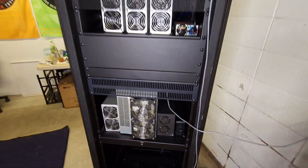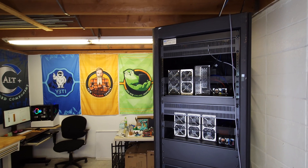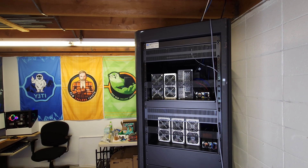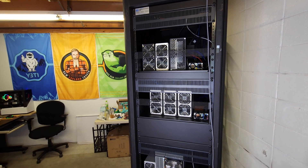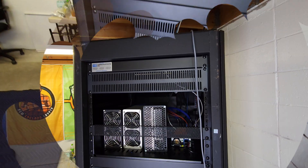Welcome back to New England Crypto and East Coast Hardware. My name is Matthew. We are a crypto mining family, and in today's video we are going to be redoing our crypto mining server cabinet. Let's get right into it.